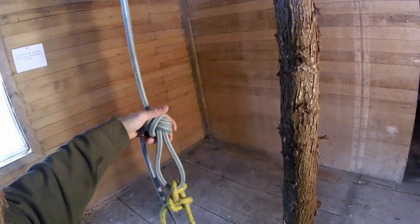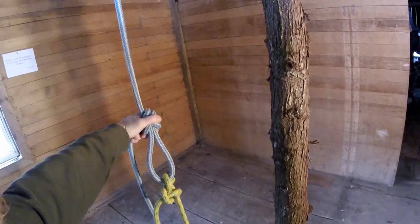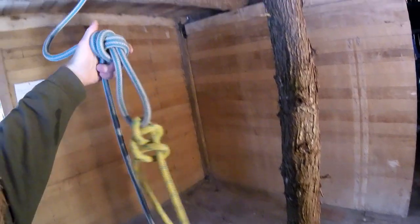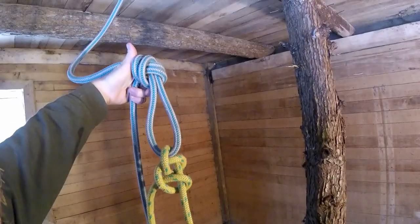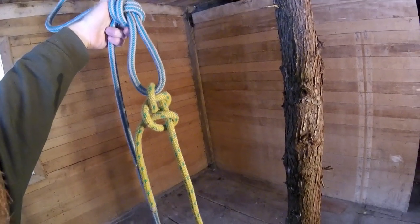G'day, Tree Mugs here. So I'm 60 feet up in a tree, I've just called for a rigging line, and I haul it all back up and this is what I get. On some level this is a success — at least it didn't fall apart on the way up.